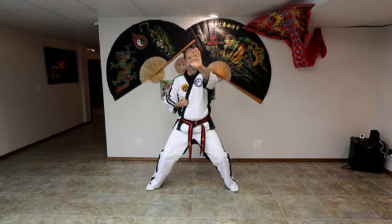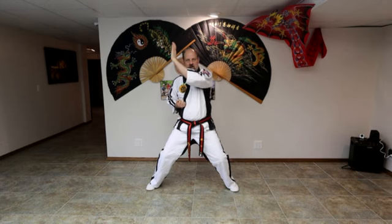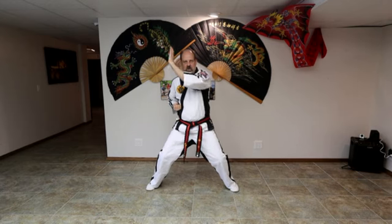Now for the palm blocks — palm block high. Remember, close your fingers up, tuck your thumb in, curve it just slightly like you're holding a ball. Ready? One, two, three, four, five, six.